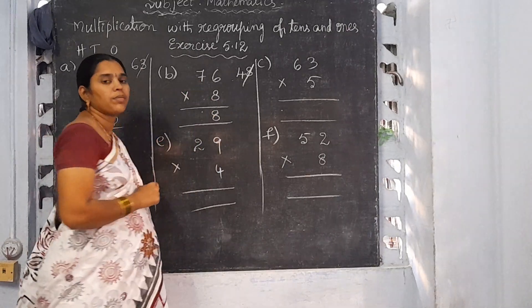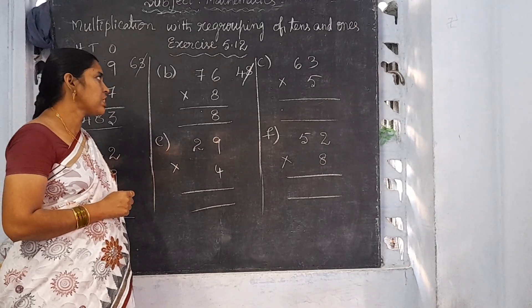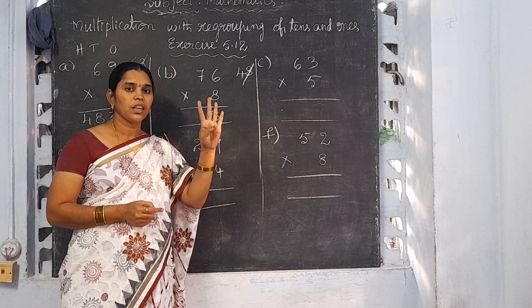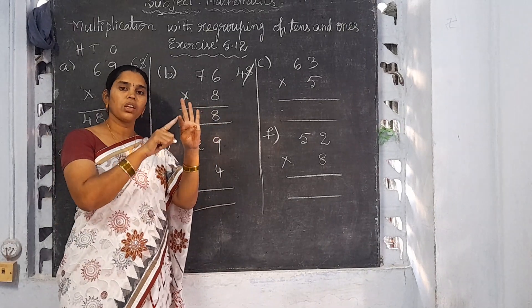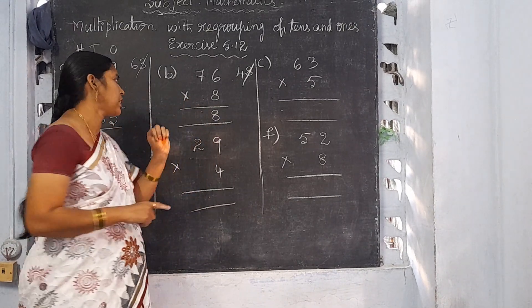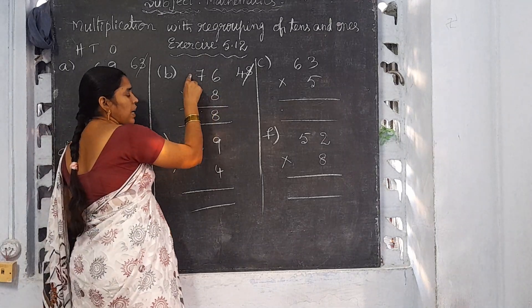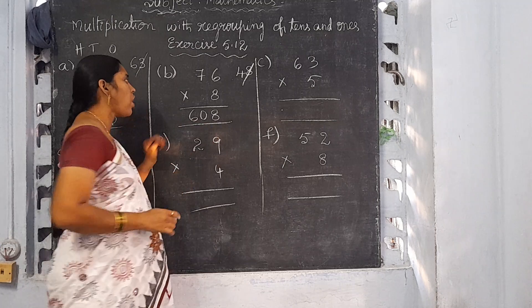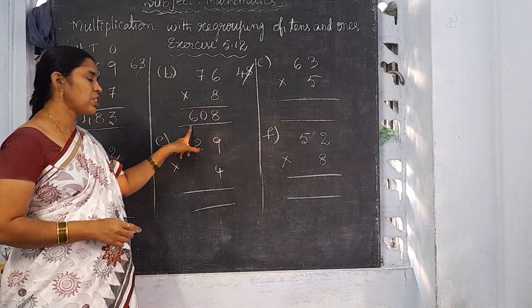8 sevens are 56. 56 plus 4 because carrying number is there: 56 plus 4 is 60. There is no need to write a carrying number, so write 60 here. So 76 into 8 is equal to 608.